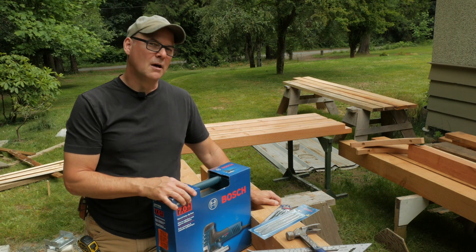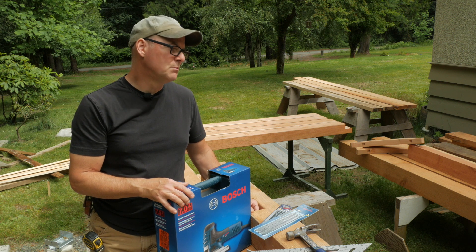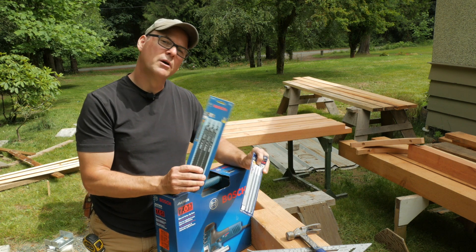I bought this jigsaw specifically for this project. I'm building a timber frame woodshed and I have some beams and rafters with some tight curves I want to cut in the ends of. I've got some long blades also made by Bosch and we're going to try this out.